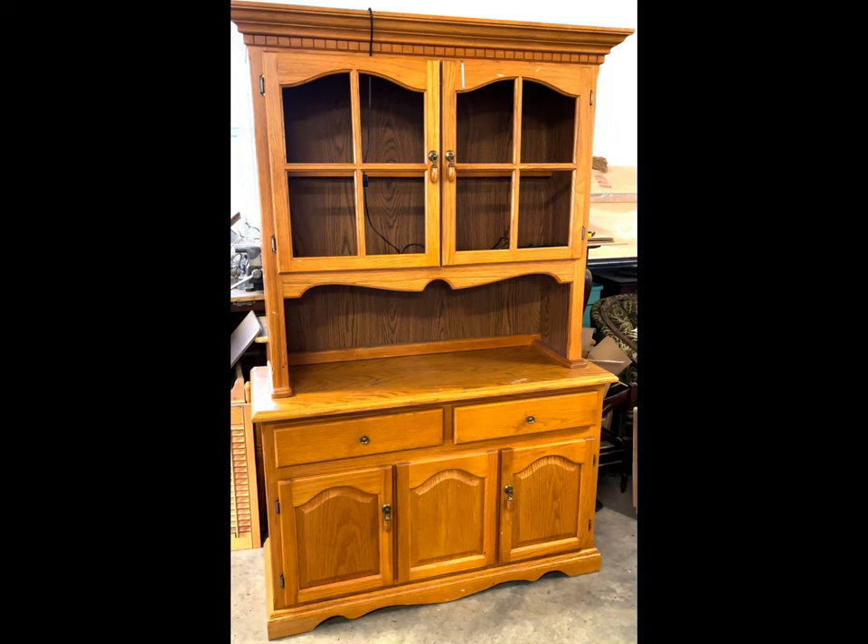Well it looks like we've got some honey oak in need of some love. Hi, I'm Melissa with Sentimental Salvage and Design and we are going to turn this plain old beauty into a stunner.